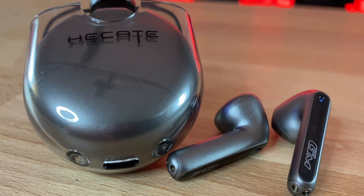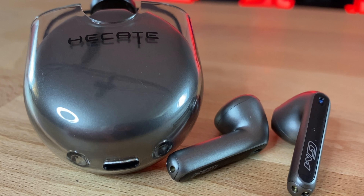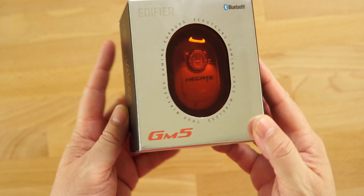Welcome back to Digital Slang. Today we have a very unique looking pair of earbuds from Hakate. If you don't know who they are, they're a sub-brand of Edifier — well known in the audio world. These are the Hakate GM5S gaming earbuds, very similar in looks to the AirPods 1 and 2. There is a gaming mode, low latency mode, music mode, and transparency mode.